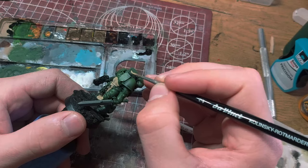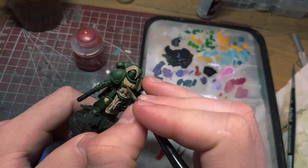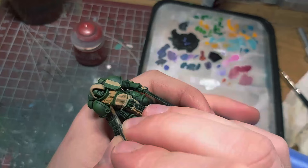I began by base coating the cloak with Vallejo Khaki. I diluted it with a bit of thin water and went in for a second coat when the first one dried. I later retouched the Aquila with a darkened tan and then highlighted it with the same khaki color as before. This created some depth and detail.